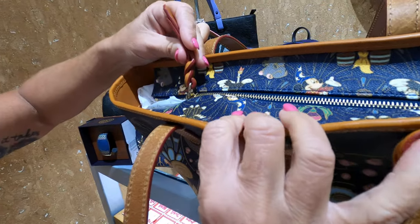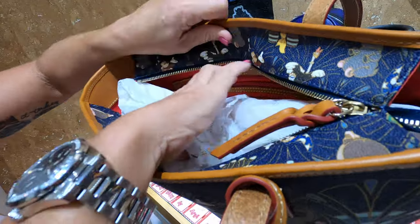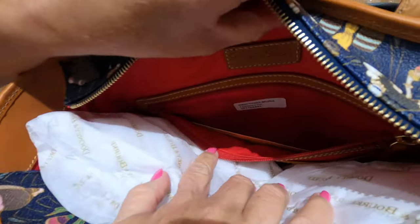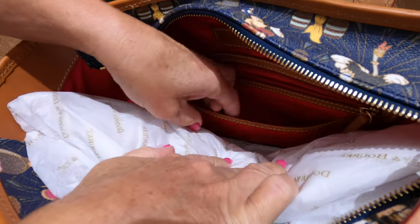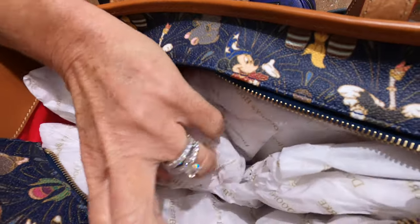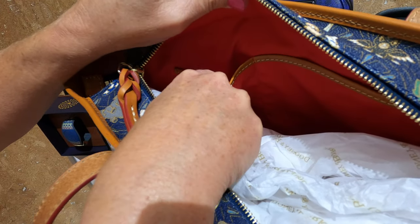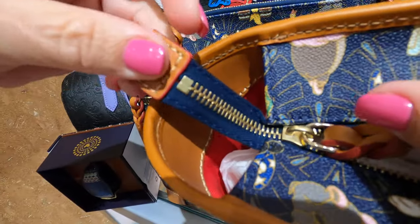It's got nice leather corners and a braided zipper on top. Inside we have our Dooney emblem, a nice big zippered pocket, and another smaller pocket. On the other side there's the normal smaller pocket and the big pocket — these are the deep ones. The zipper doesn't go all the way so it only opens part way, giving you an opening on each end.